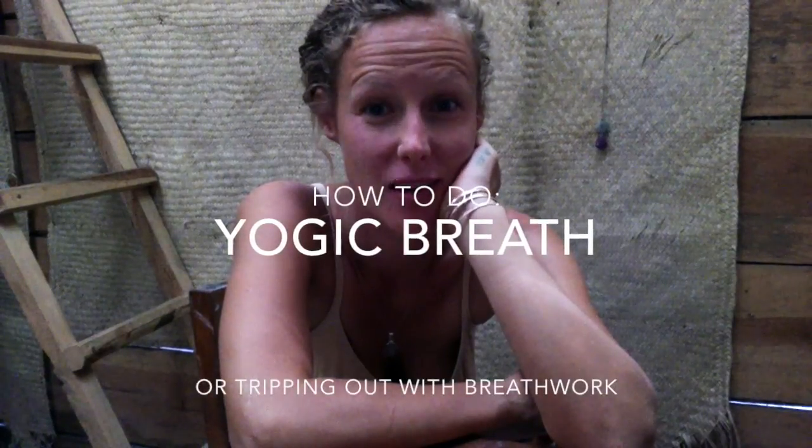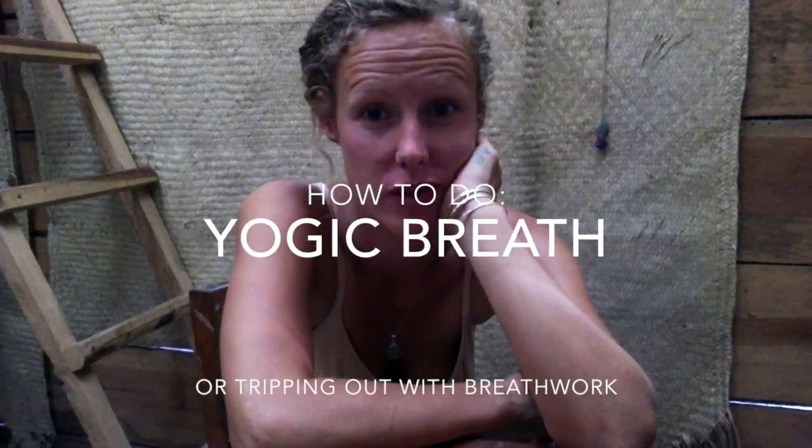Hi! Since this site is called Full Power Yoga, I figured it was probably time to show you some yoga moves. So today I'm going to show you how to do a yogic breath.